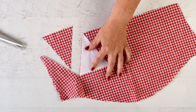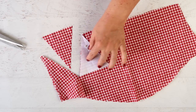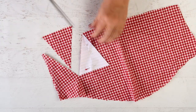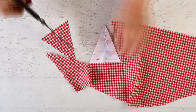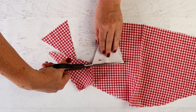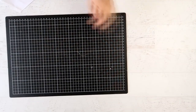Flip the template upside down — you can match the same edge of the triangle just upside down — and then cut that. Continue in this way to make your shapes. You can also use a mat and a rotary cutter.